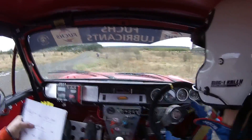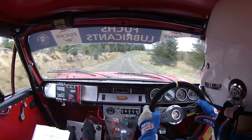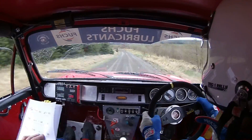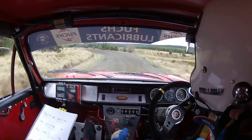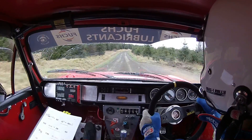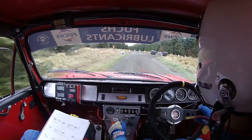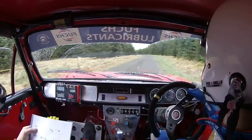Into 7 right tightens over crest. 100. Small crest into 3 right. 40. Stay — 2 left over flat crest. 170. 3 left tightens into 4 left, tightens into 4 left. Okay. Slow 60. Hook 6 left. 150. 2 right, 80.